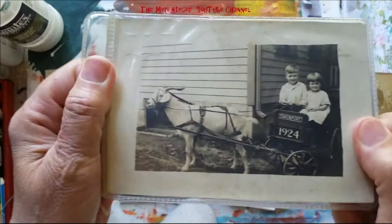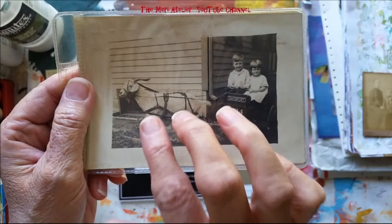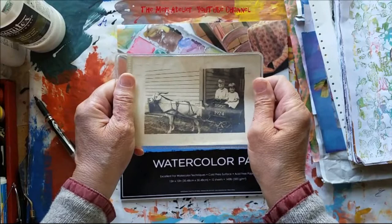Now this one is just fun — I like this one. It has the billy goat, and you'll see a lot of animals pictured in primitive art, so I thought that would be fun. It's drawing a little cart with two kids in it. I'm going to use this photo as inspiration for my primitive art piece.